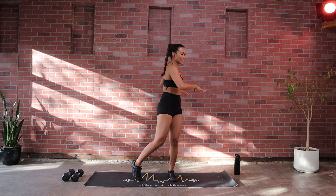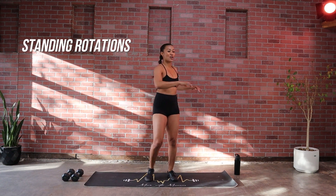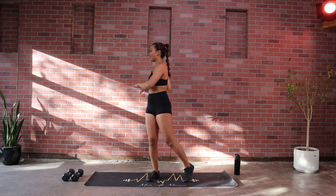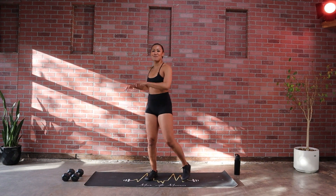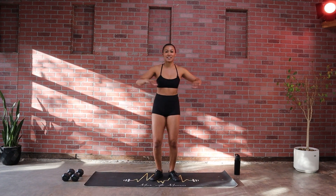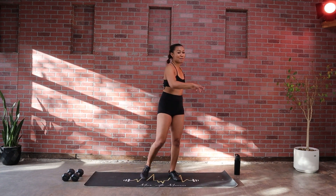Let those back legs follow as you go into the standing rotation. You don't want to feel stiff as we're switching through our movement — the upper body power. Good, and then we're gonna come down to the mat.